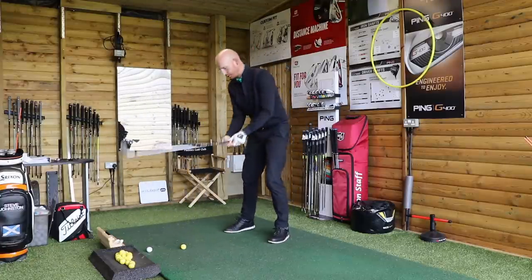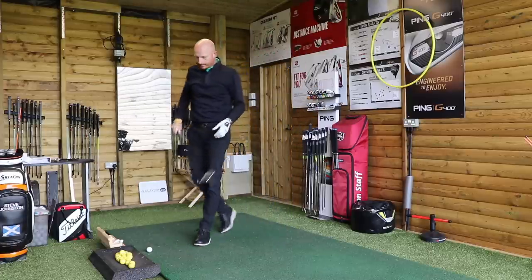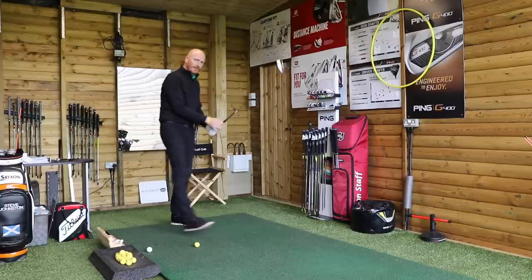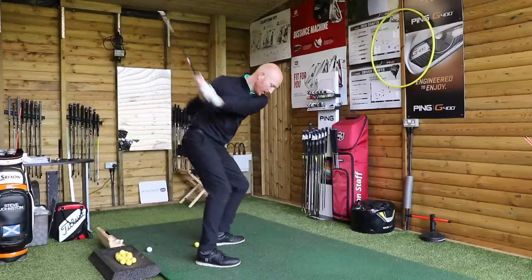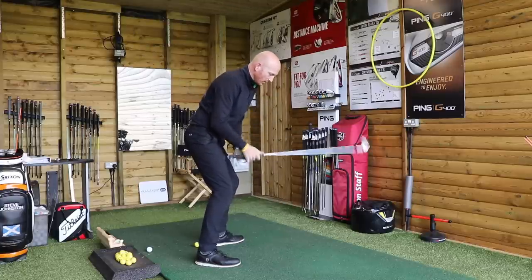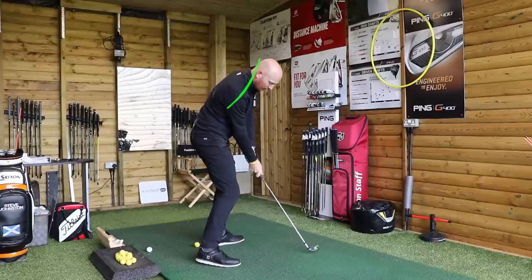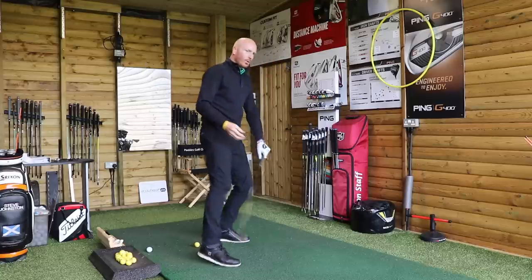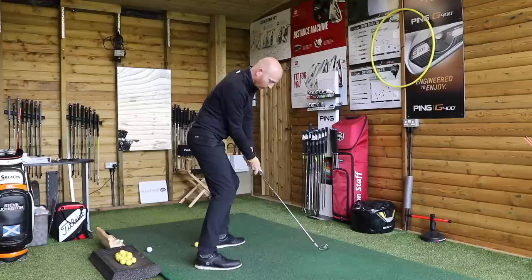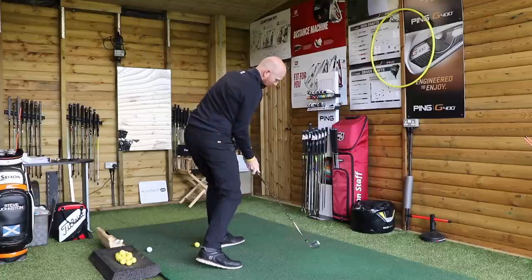Opening up and turning through the shot. When I do video analysis, you see a lot of people down the line. They come down and get into a position at impact where the shoulders are more square to target — hips have opened, shoulders are square to target. That's fine, but that's yankee. If you watch guys on tour, they go from that position where most amateurs are at square shoulders, to a position where they've got the chest opened more towards the target.